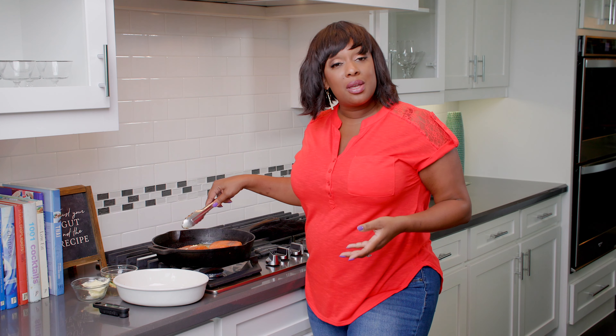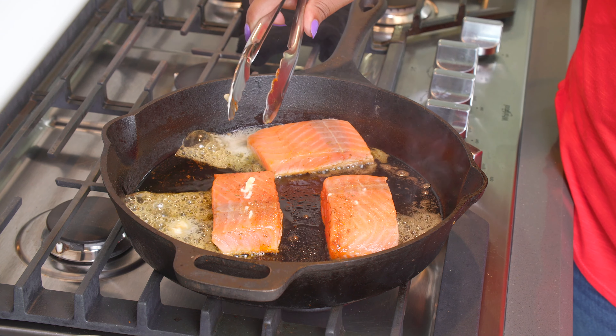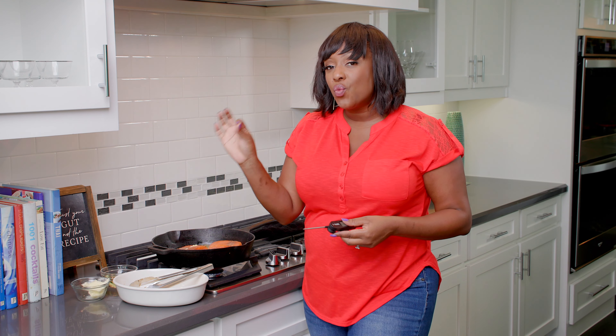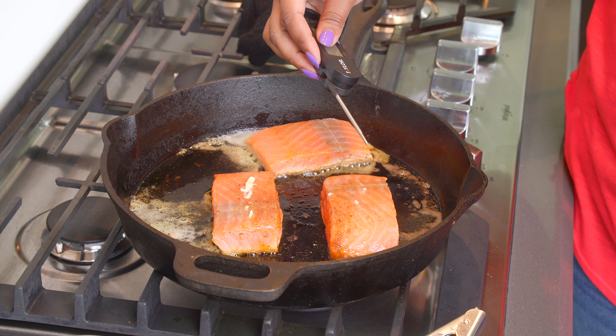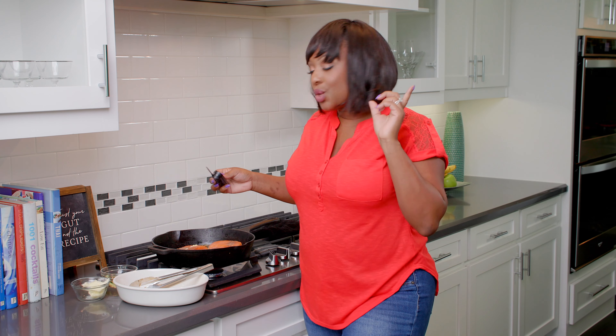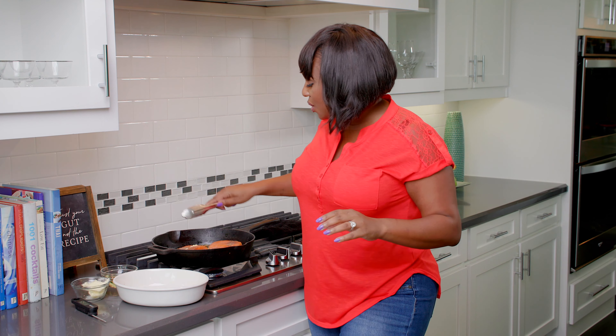I have my oven preheated to 350 degrees. Once I get the crust on here, I'm going to flip these over and go in the oven. I have a thermometer — you can get this at the grocery store, Walmart, wherever. Salmon is done depending on how you like it. I like my salmon just a teeny bit pink in the middle, so about 135 to 140 degrees — just insert it in the middle. Or even at 130, because it's going to carry over. Carry-over cooking means that once you take something out of the oven or off the stove, it continues to cook a little bit. So keep that in mind.